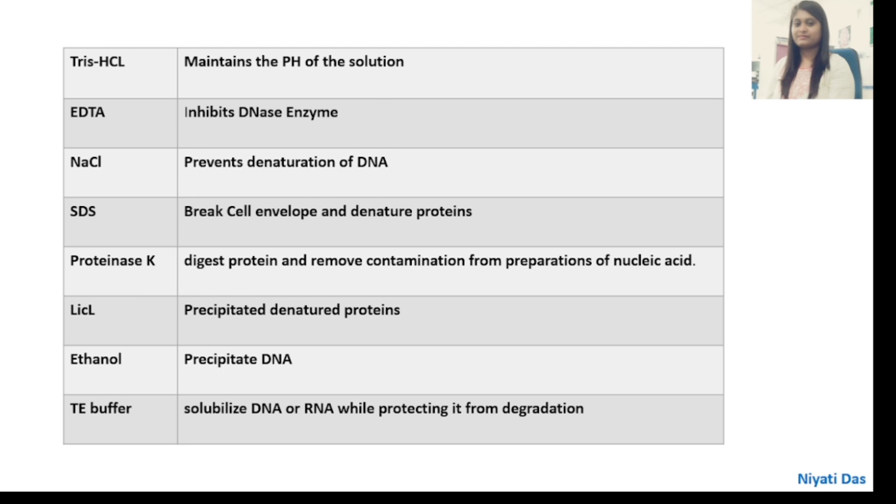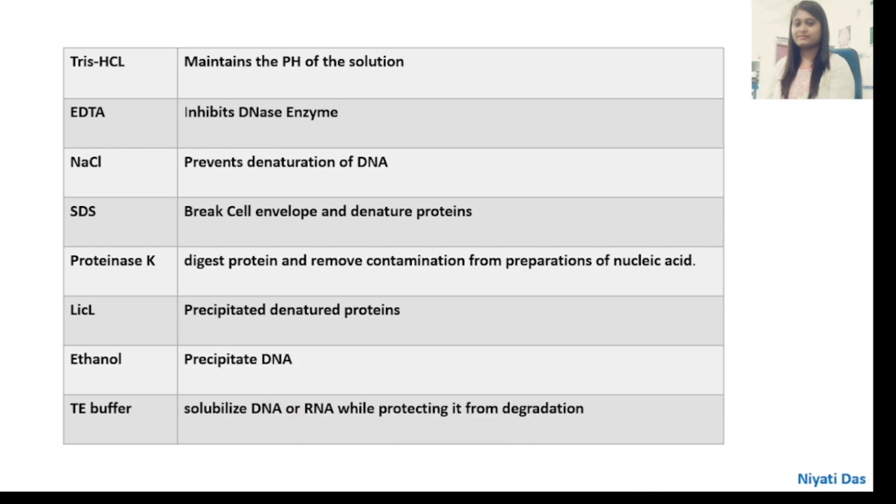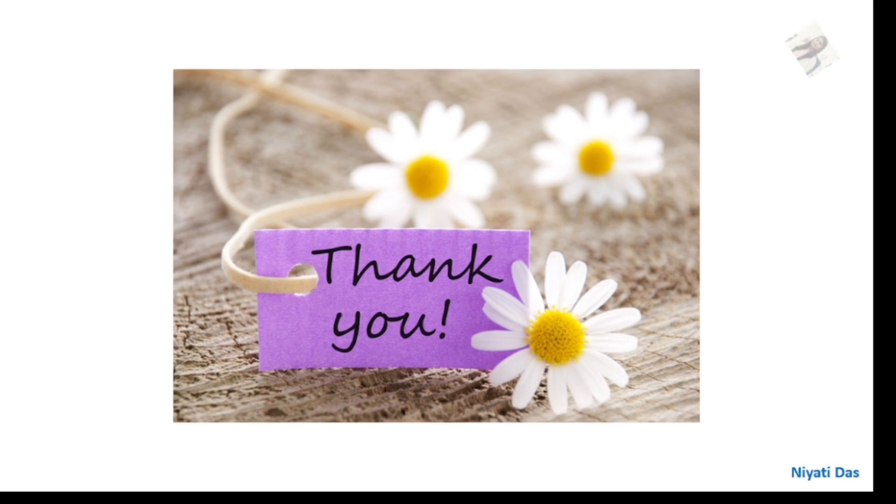Regarding the role of each reagent: Tris-HCl maintains the pH of the solution. EDTA inhibits DNase enzymes. NaCl prevents denaturation of DNA. SDS breaks the cell envelope and denatures proteins. Proteinase-K digests proteins and removes contamination from nucleic acid preparations. Lithium chloride precipitates denatured proteins. Ethanol precipitates DNA. TE buffer solubilizes the DNA or RNA while protecting it from degradation. This is all about our DNA purification methods.